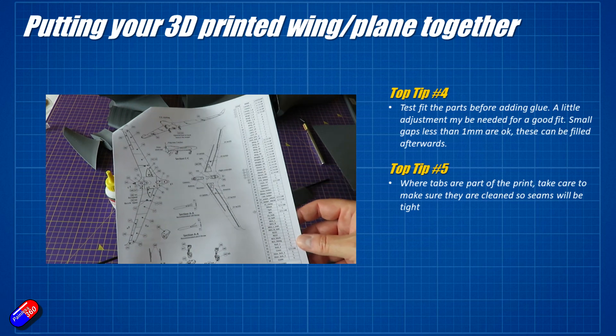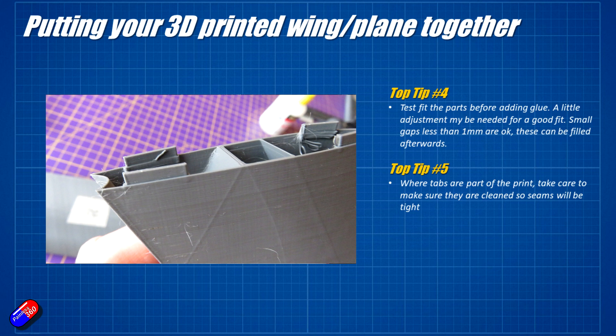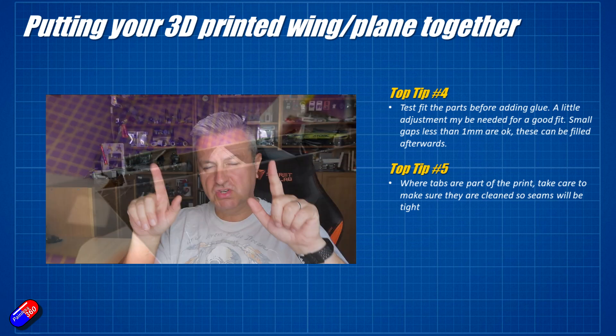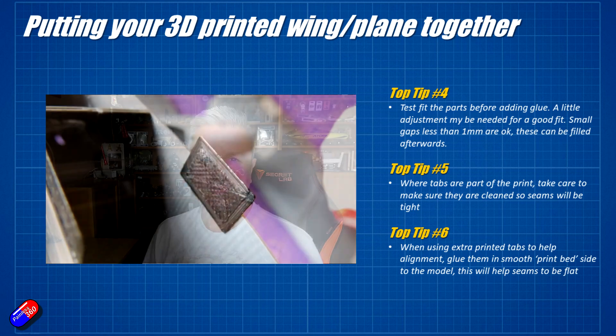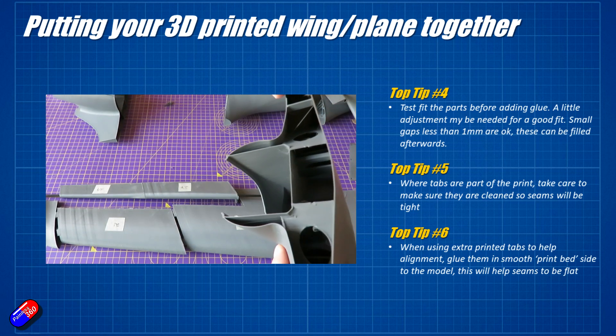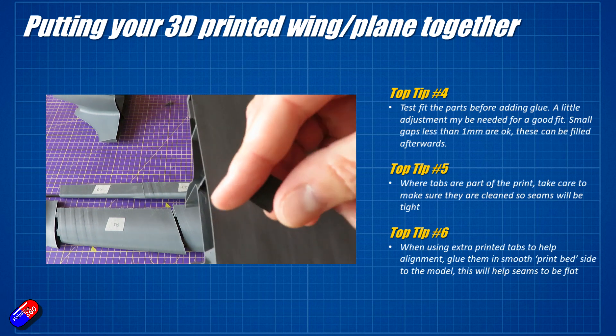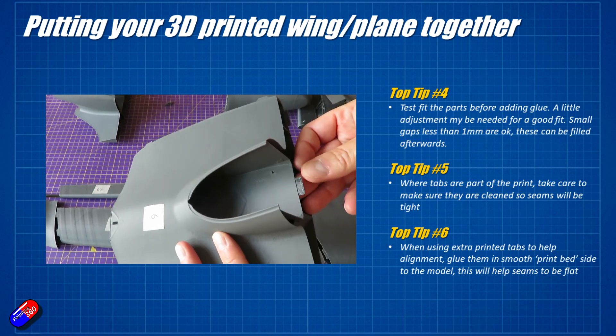Some of the parts in this kit have little tabs to help with alignment, and they're incredibly useful to make sure everything is going to fit. But you need to make sure there aren't any little radiuses at the bottom of those, and any extra bits on the inside where those tabs go into the other piece are also removed. If you don't, that piece will sit proud. Test fit again and again before you reach for the glue. I've also 3D printed some extra tabs for places where they weren't printed as part of the model — sometimes because of a print failure, and sometimes certain parts just don't have them.